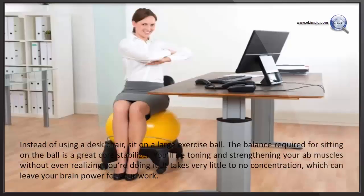Instead of using a desk chair, sit on a large exercise ball. The balance required for sitting on the ball is a great core stabilizer. You will be toning and strengthening your ab muscles without even realizing you are doing it. It takes very little to no concentration, which can leave your brain power for your work.